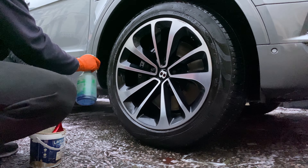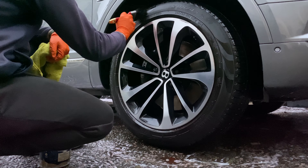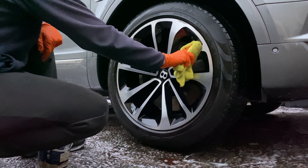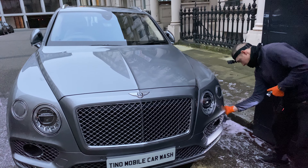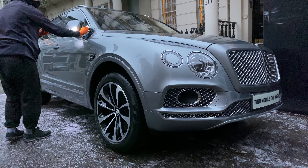Let's finish off the wheels with tire shine and a wipe down. To complete the wash, I always do a final check to make sure there are no imperfections left.